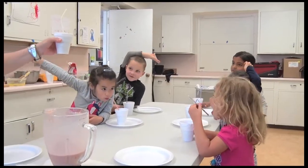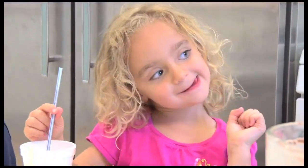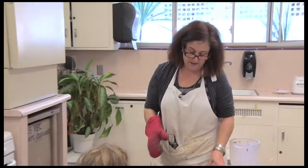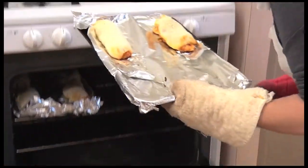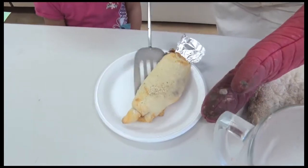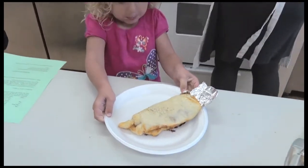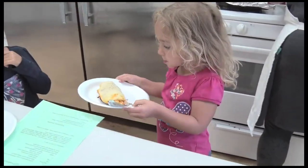As they wait for the roll-ups, they enjoy their smoothies and go over today's lesson. That was the bell, so that should mean it's ready. Let me take a look — that one looks ready. All right, Scarlett, looks fabulous. Two hands, and you are good to go.